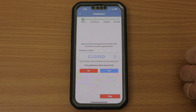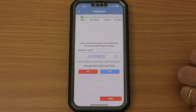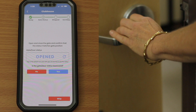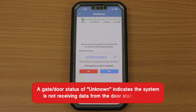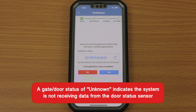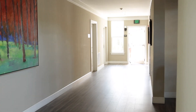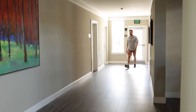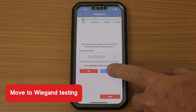Next, verify the gate or door's status by opening and closing the door to ensure the status is correct. If Omnipoint is working correctly, the gate or door status displays as either opened or closed based on its current state. A gate or door status of Unknown indicates the system is not receiving data from the door status sensor. If you choose not to use gate or door status for any reason, click Skip. Then tap Yes to move to Wiegand testing.